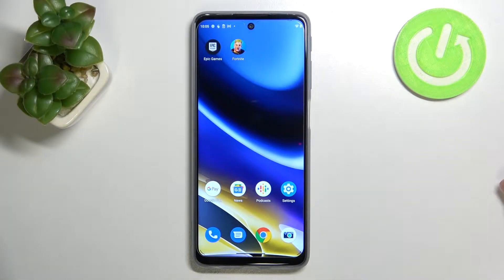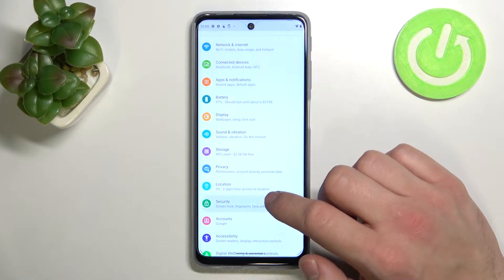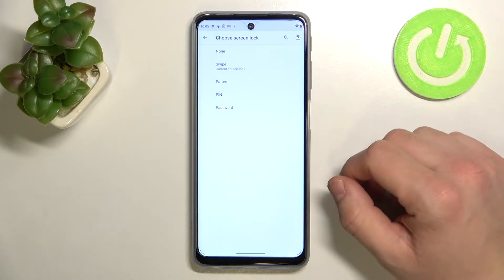Hello, in front of me I've got Motorola Moto G51. In this video I'll show you all unlock methods. In the beginning let's enter settings and go to security. Enter screen lock and as you can see right here we've got five types of screen locks.